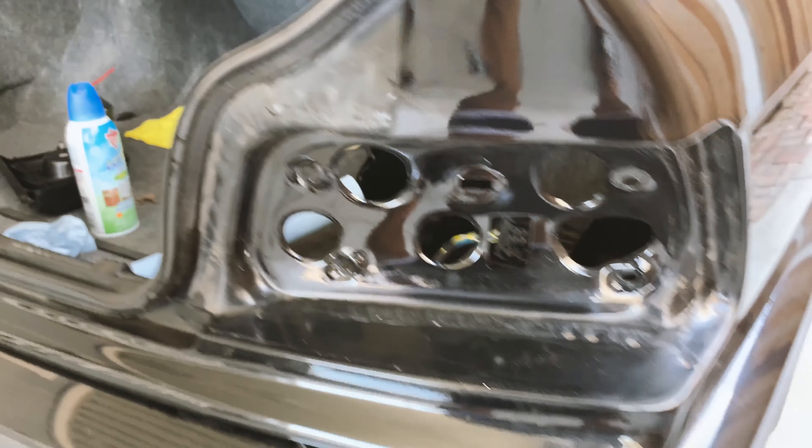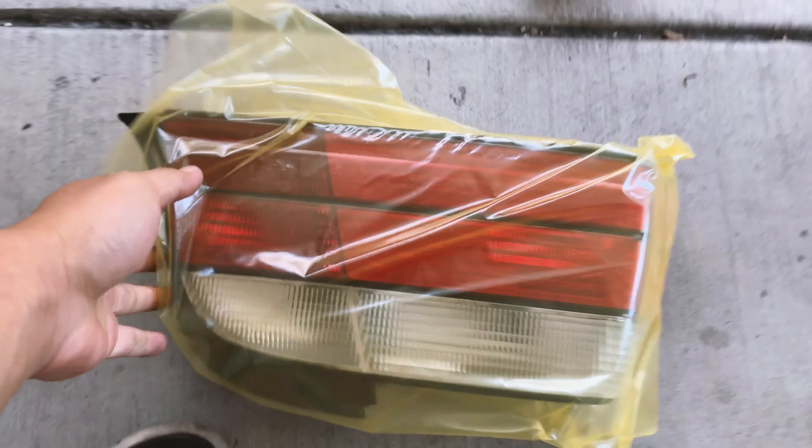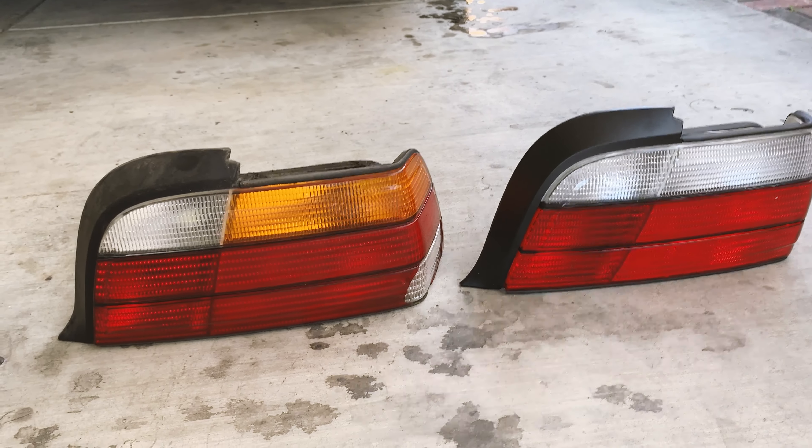Okay now they're all pretty much clean — not super clean but it's gonna get dirty again. Putting them side by side, I definitely like the clear ones better.